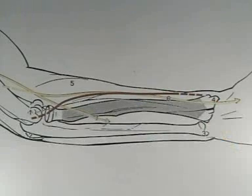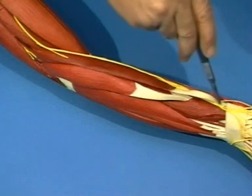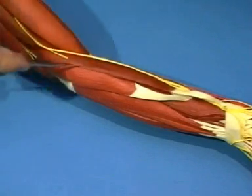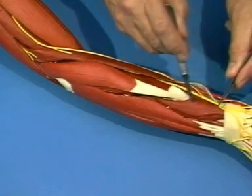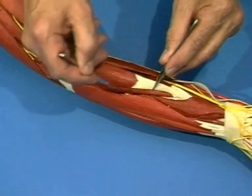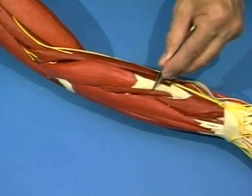The incision is made on a line joining the lateral epicondyle of the humerus with the radial styloid process along the dorsal border of the mobile wad. Beware of injury to the superficial branch of the radial nerve, which emerges between the brachioradialis and the extensor carpi radialis longus. A split is now made in the intramuscular septum between the mobile wad and the extensor digitorum communis up to the lateral epicondyle of the humerus.